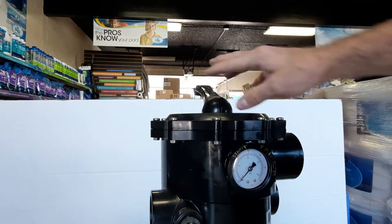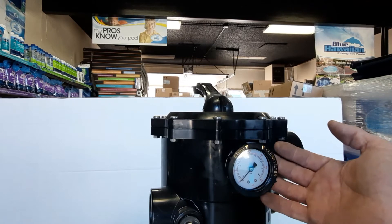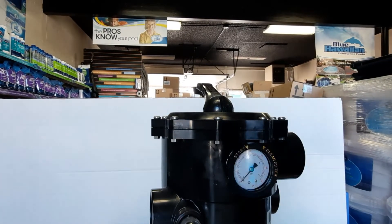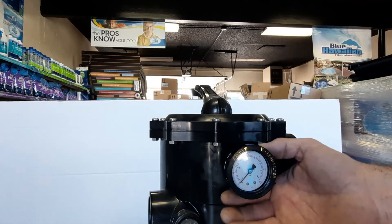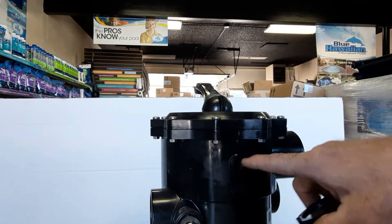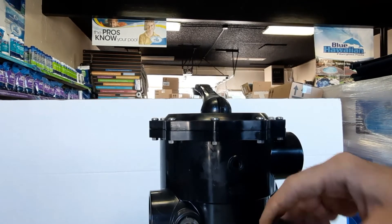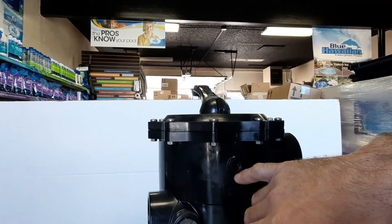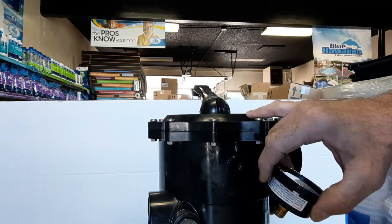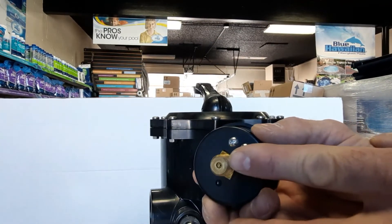If you have a Pentair Tagelus filter — a top-mount filter where the multi-port valve is on top — your pressure gauge will thread right into the side of it. Same process: a back-mount pressure gauge works best, but a side-mount will also work if that's all your local hardware store has. We'll remove the old one the same way, and the same caution applies — overtightening this housing on the multi-port valve can cost you $150 to $225 for a replacement.